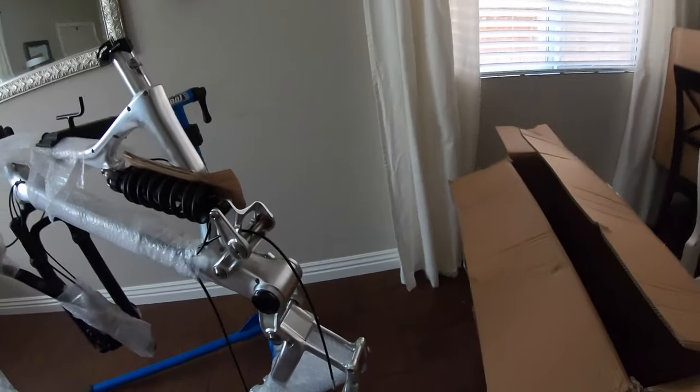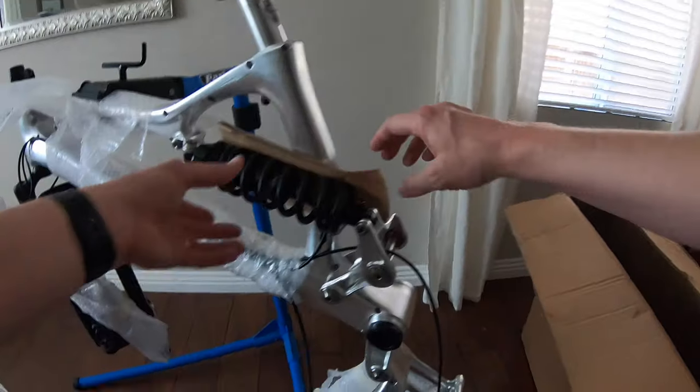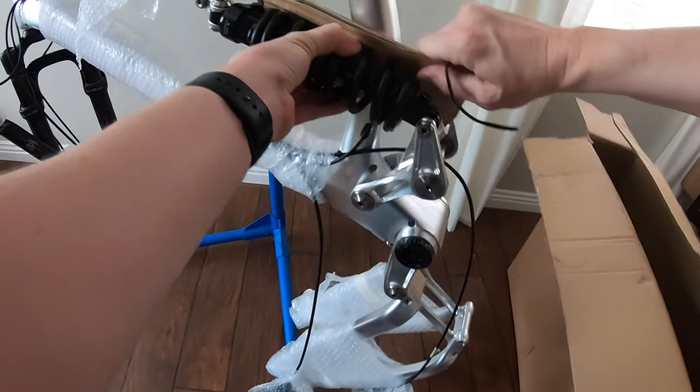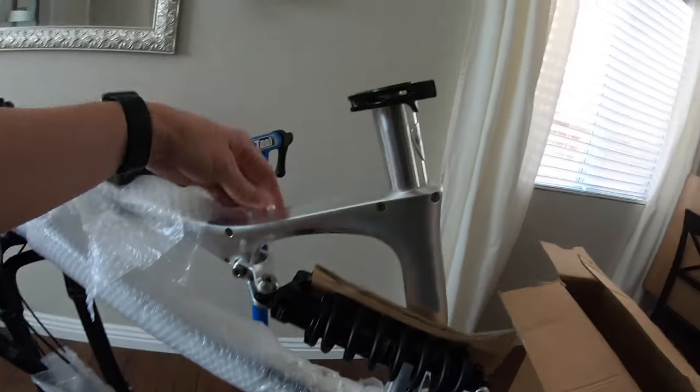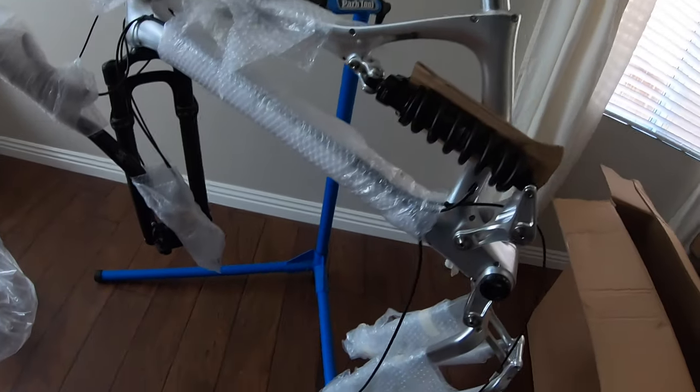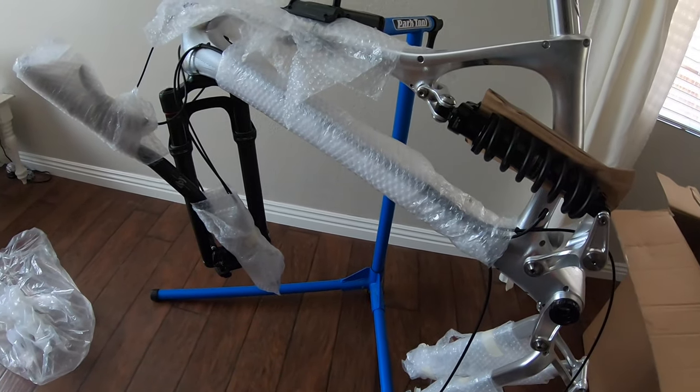So far, so good. Nothing really looks damaged. My last bike was crushed, and Pole is a great company — they basically made the claim with the postal service and built me a brand new bike, which I am very happy about.